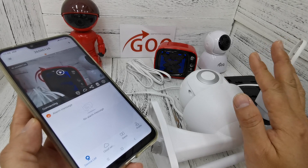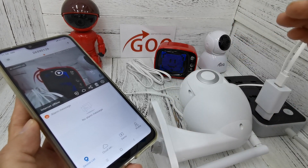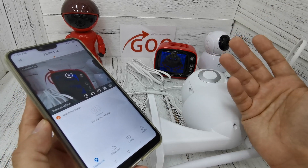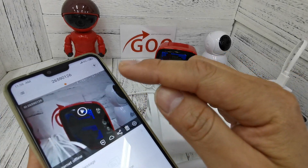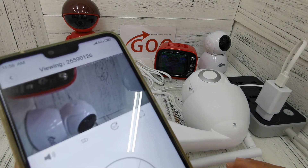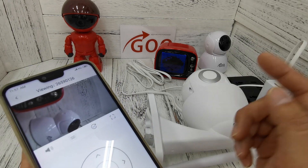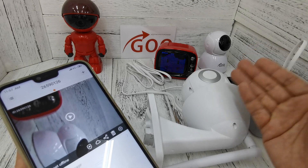After your CCTV is online, your phone will reconnect back to your home internet Wi-Fi. You can use your home internet Wi-Fi to view the camera, or you can use phone mobile data to view it. Wi-Fi connected. Now I want to test the view — you can see my phone is using 4G mobile data only, and this is the live view. My CCTV is online right now.